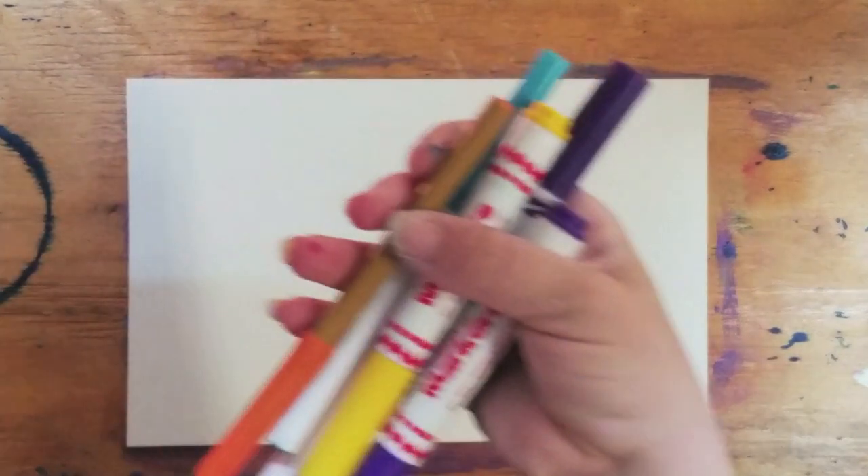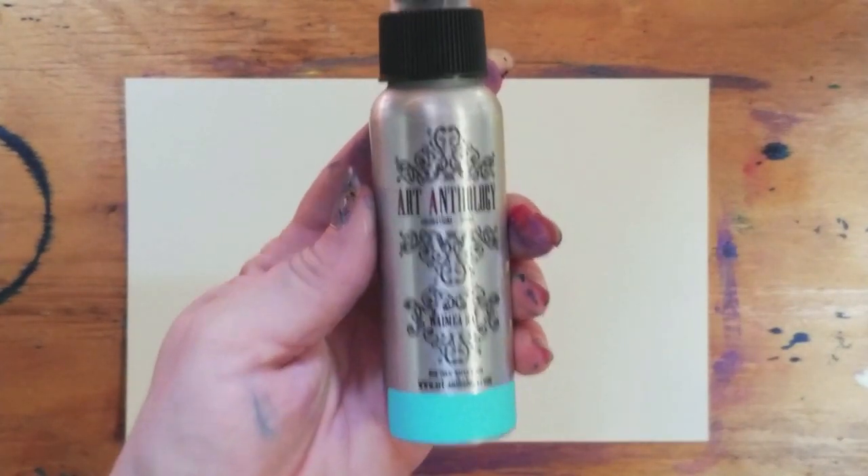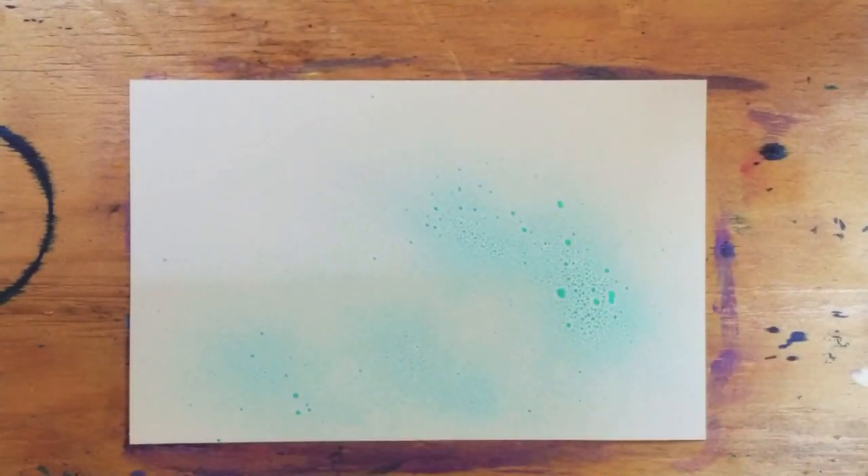Now we're going to take some card stock and you're going to ink it in some way. You can have kids use markers and just color it in, then spray it with some water to kind of diffuse. You can use ink stamps, sprays, and alcohol inks. Now if you use alcohol inks it's going to be hard because they'll just soak into the paper, so we're going to use some sprays. These are Art Anthology, and we're just going to create a bit of a tie-dye look.